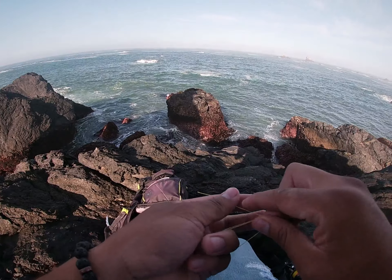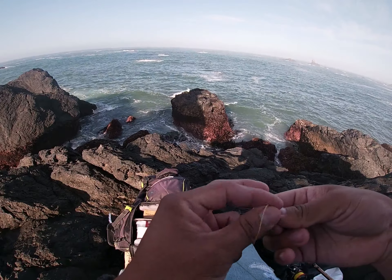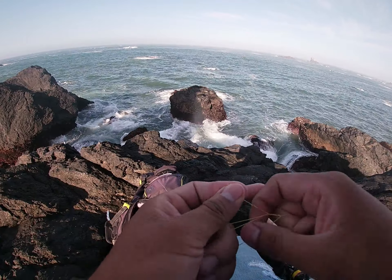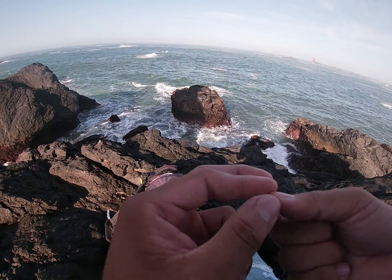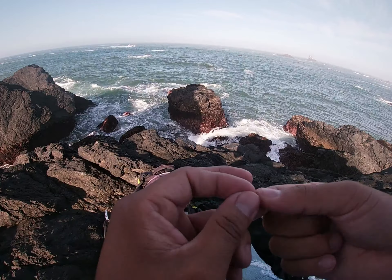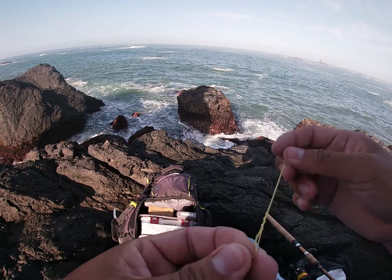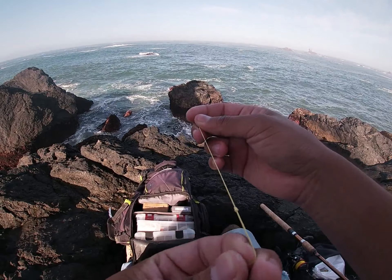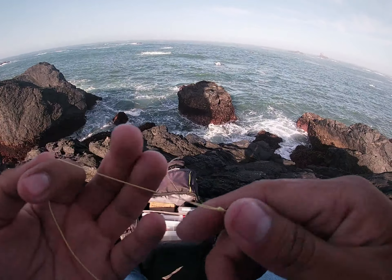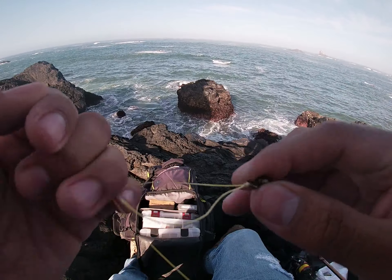With the tag end, you put it in between and twist it inside that circle five, six, seven times — doesn't matter exactly how many. Then you slowly pull. Make sure everything's even and tighten it down. It should look like that when it's done.